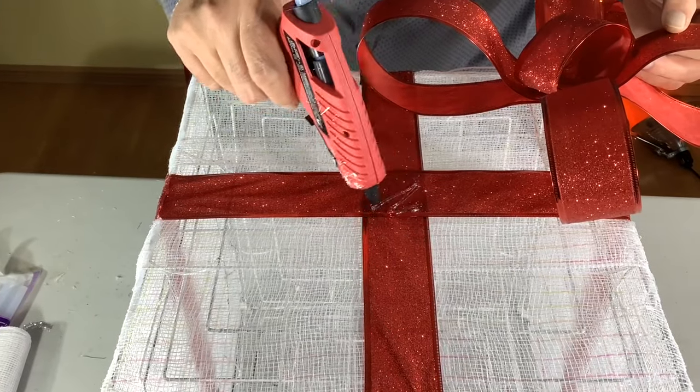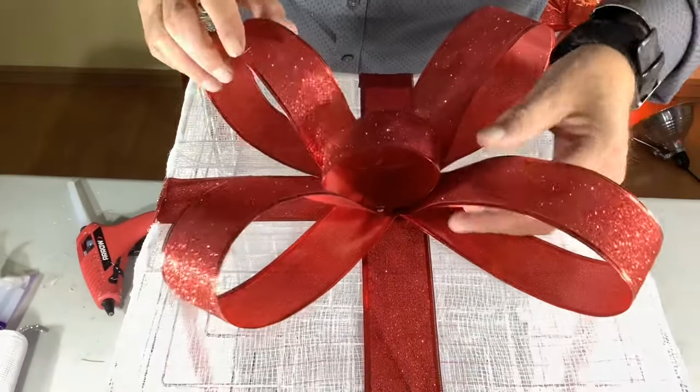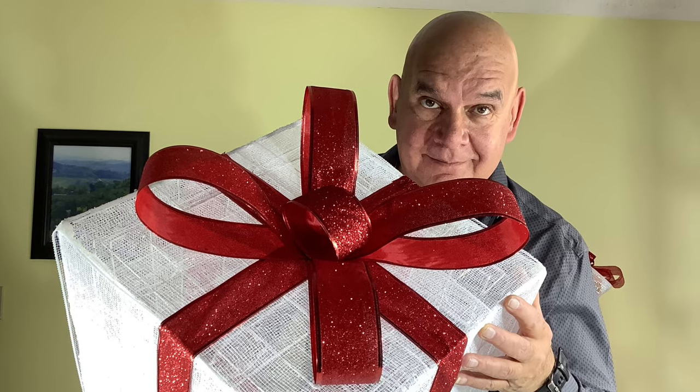To attach the bow to the present, just find the center, glue it on there, put the ribbon toward the corners and you'll have a nice X-Y bow. Depending on your weather, if you want more strength just add a little more glue. Thanks for watching and we'll see you next time!